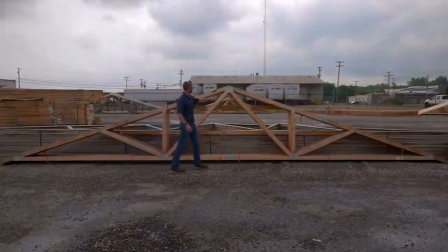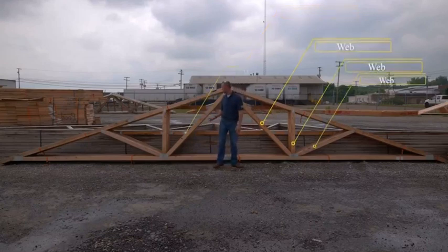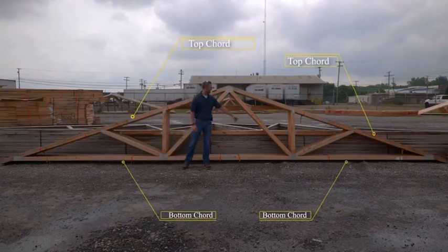It starts at the peak. To help support the load of the roof, there are often webs — here, there, and there, as well as here and there — in between both the top cord and the bottom cord on both sides of the truss.